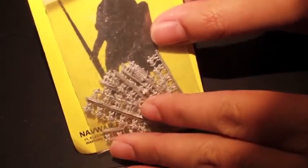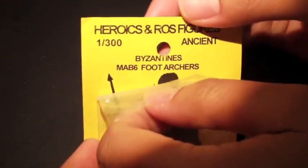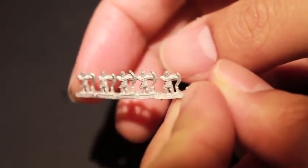You can really get a good epic scale when you field an entire army of these because they are so small. When you have them all painted up and lined up in their little plastic cards and have them laid out on a table, they must look absolutely awesome and gorgeous. So let's get started. You've got the Byzantine foot archers here. These are all from the Heroics and ROS figures, ancient. I am really interested to see what all of these are about. I don't remember much about the Byzantine era itself, but these miniatures look awesome. They look like so much fun to paint.